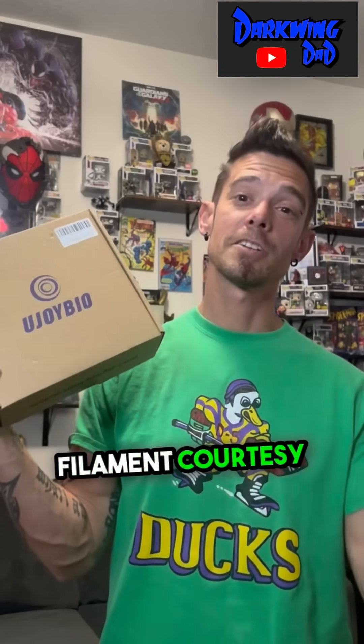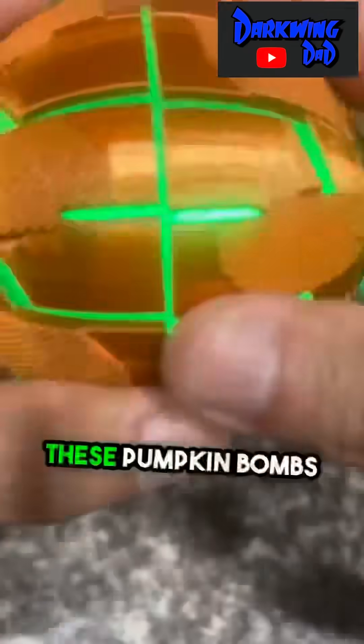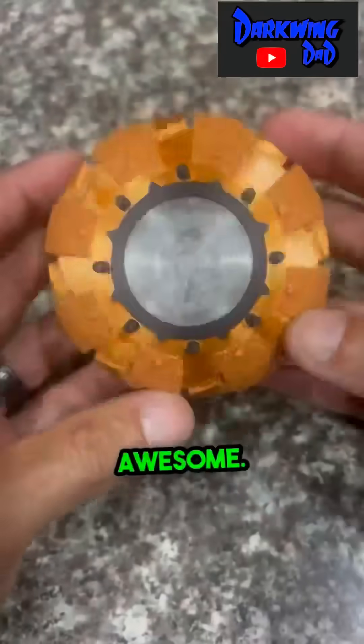Using some awesome filament courtesy of Ujoy Bio 3D and adding my LED custom lighting effect, these pumpkin bombs came out absolutely awesome.